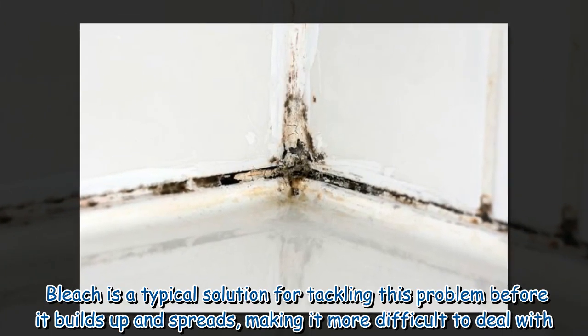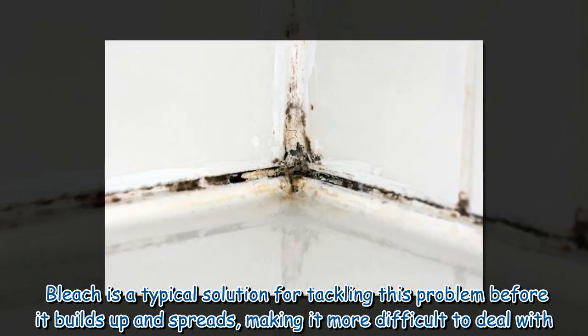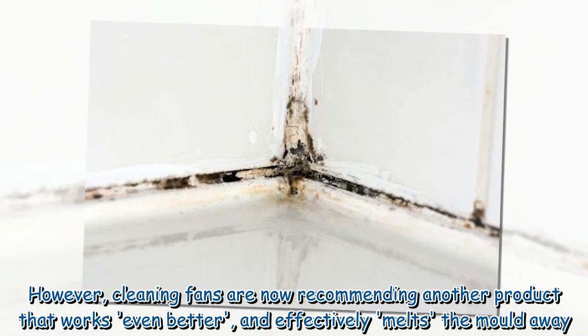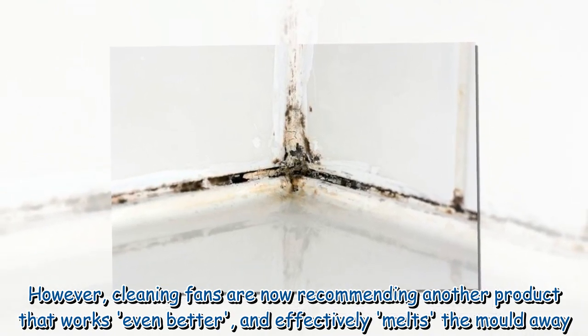Bleach is a typical solution for tackling this problem before it builds up and spreads, making it more difficult to deal with. However, cleaning fans are now recommending another product that works even better, and effectively melts the mold away.